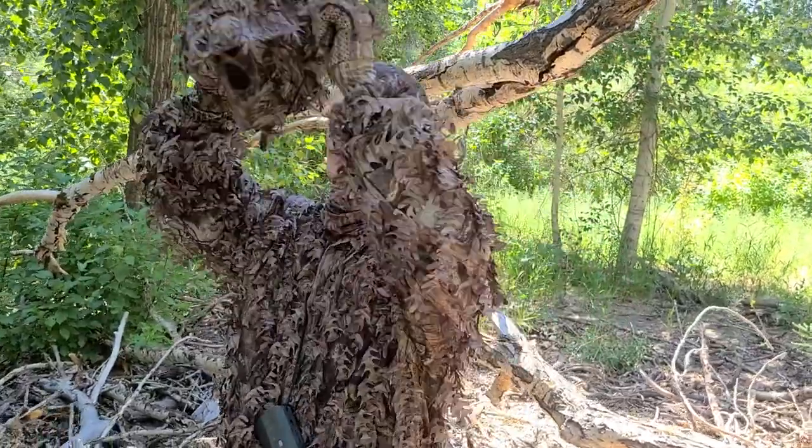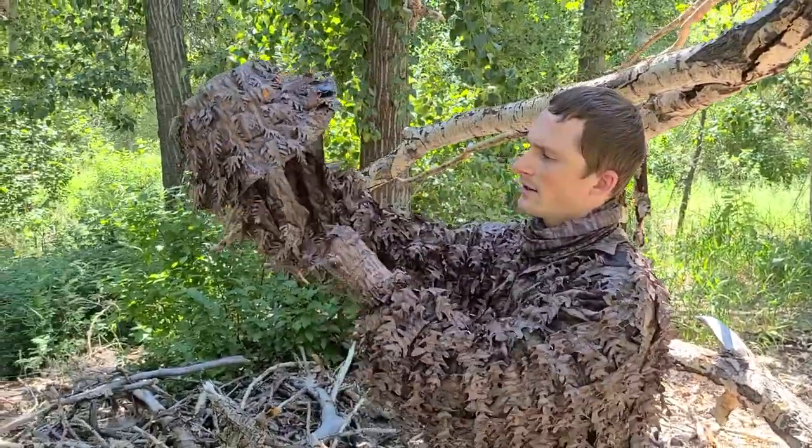Hey everyone, it's Kyle with Quick Camo. It's our 3D leafy bucket hat. I wanted to show you some of the features.